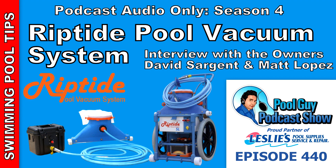Hi and welcome to the Pool Guy Podcast Show. In this episode I'm going to be talking with Dave Sargent and Matt Lopez, the owners of Riptide Pool Vacuum System. We're going to cover everything about the Riptide Vacuum System that you need to know to make an informed purchasing decision. Leslie's Pool Supplies is the proud partner of the Pool Guy Podcast Show, providing quality products and services to make pool care easy since 1963.